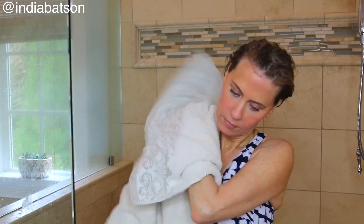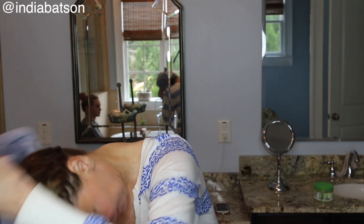Towel off of course, and grab a microfiber towel, then put it in a turban. The turban's been on for about five minutes, and now I'm going to start with the Wave Maker styling cream.